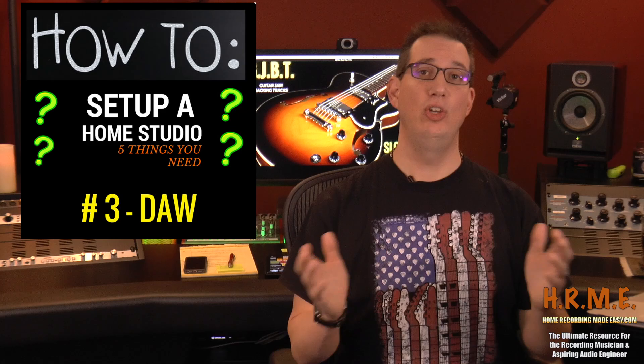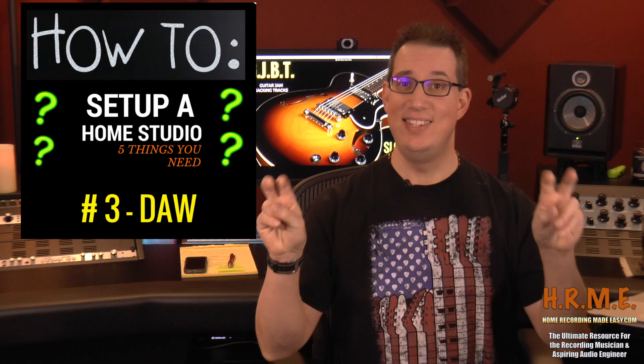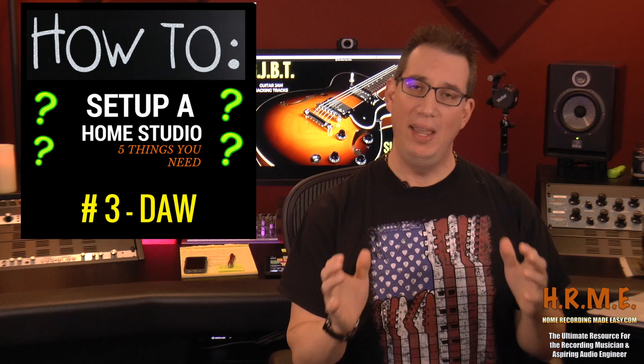The third thing you need to think about when setting up your home studio is the Digital Audio Workstation, or DAW. This is a huge topic and there are so many opinions online about which is the best DAW. I'm here to tell you: there is no best DAW. The main companies that have DAWs on the market today — PreSonus, Cubase, Pro Tools, GarageBand, Apple Logic, Reaper — they're all fantastic Digital Audio Workstations. I have used all of them, and they're all equally as good as far as what they can do.